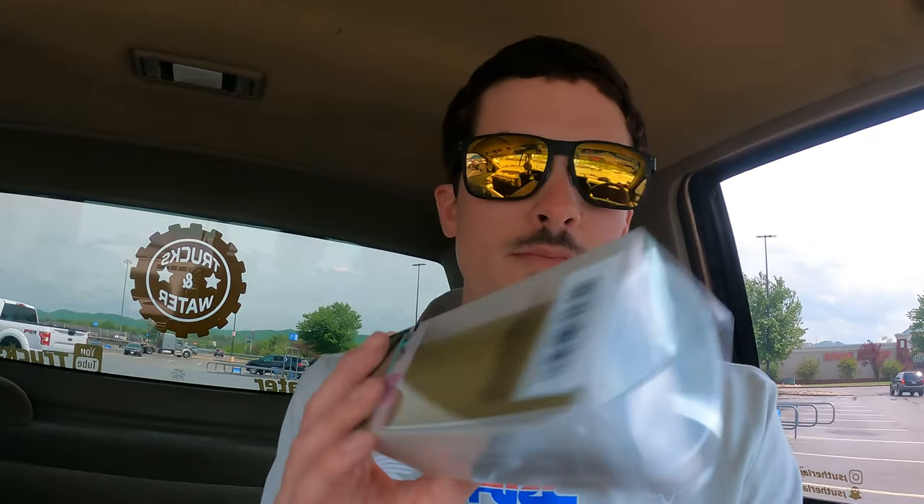I just got out of Walmart — favorite place in the whole entire world. Got some more vinyl making stuff for decals. Cool thing about the vinyl cutter I've got is I can pretty much get all my supplies at Walmart except for the heavy-duty transfer tape, which I have to order on Amazon. But we're going to go down to Alcoa — let's see what's there.